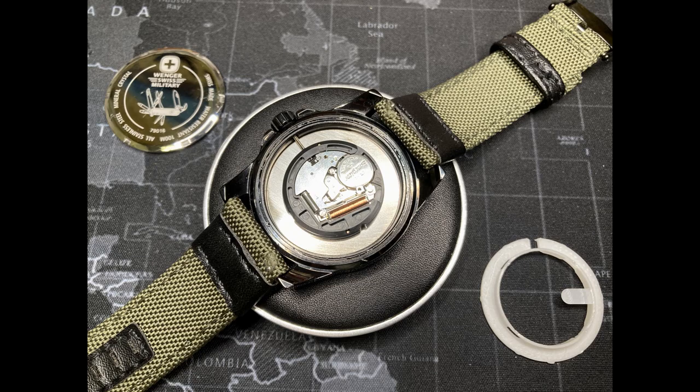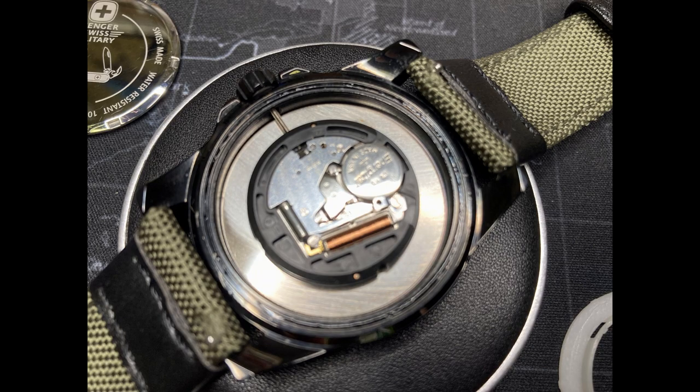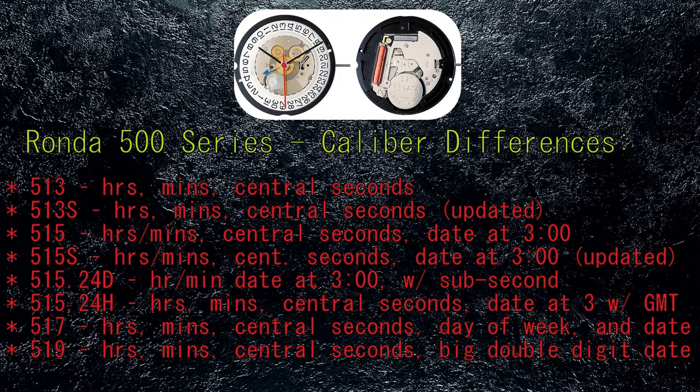The Ronda Powertech 500 series calibers are affordable, rebuildable quartz movements. These watch movements are available with Swiss-made and Swiss-parts designations. The 500 series is often found in affordable Swiss luxury timepieces, and there are many variations. There are a total of eight different versions: the 513 includes basic hours, minutes, and central seconds; the 513S is the same but with improved power and hacking feature; the 515 model is the same as the 513 but with the date at the 3 o'clock position; and the 515S, like the 513S, is simply a revised version of the 515.